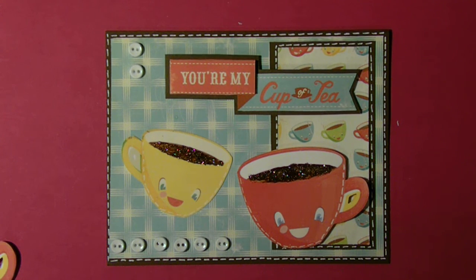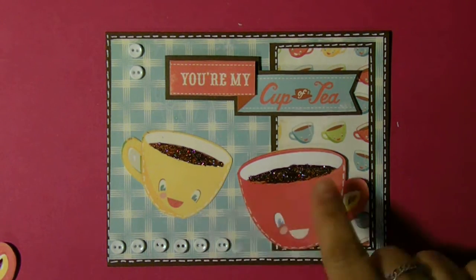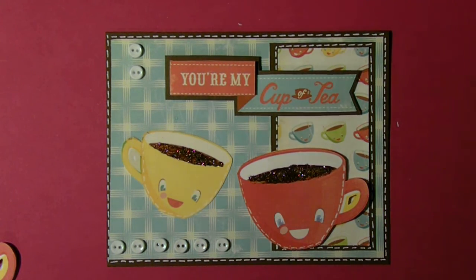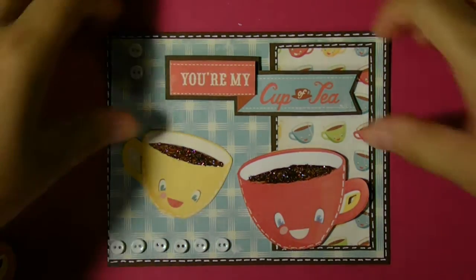It's cute, and the theme today is 'You're my cup of tea.' I used some brown glitter glue to get some bling and some wow to this card. I'll show you what I've done.